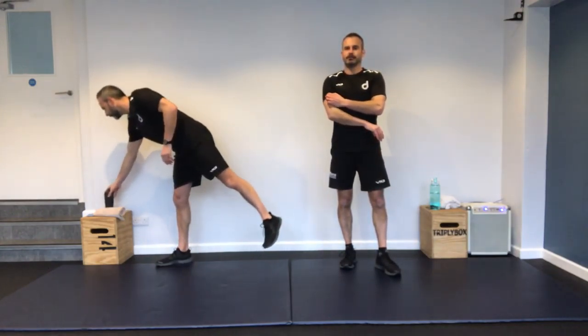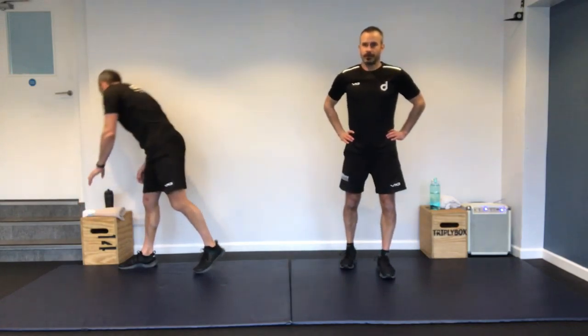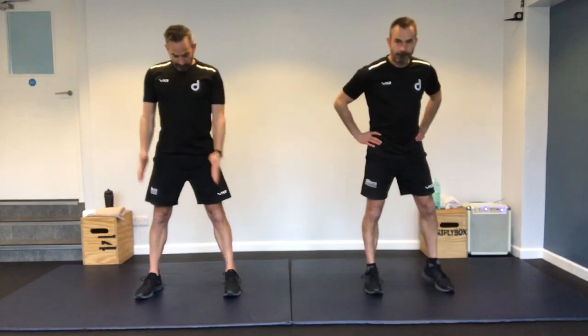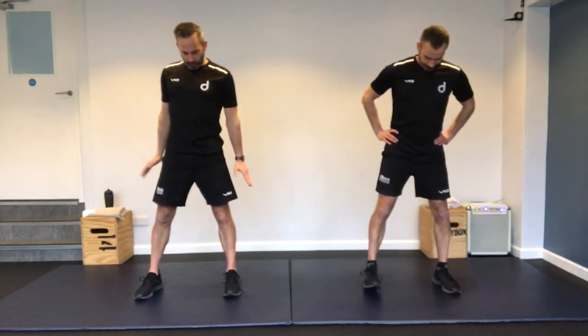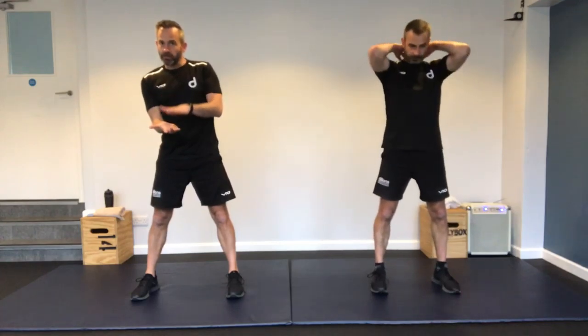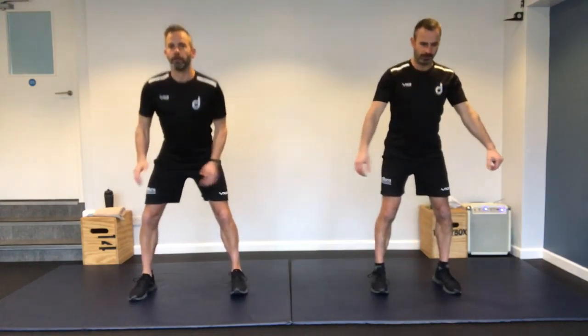We're going to go into our main section now. We've got 12 exercises. We're going to go through three times round in this main section — 25 seconds of work, 10 seconds of rest. Short bursts, but you can really get it in. Combination of legs, cardio, and core. 15 seconds, then we'll get going.